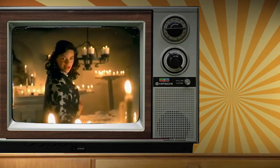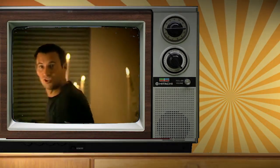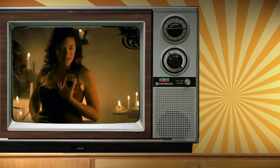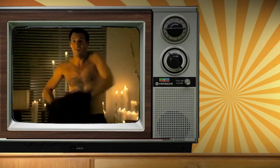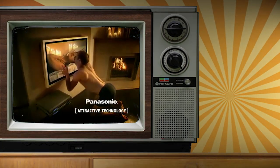I want you to take off your clothes. I want to see you. I want to see you too. Please, touch me like this. Oh yes. Please. I'm coming! Panasonic. Attractive technology.